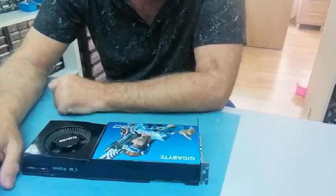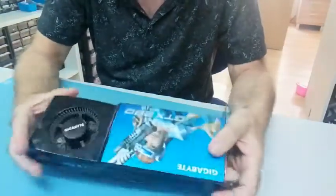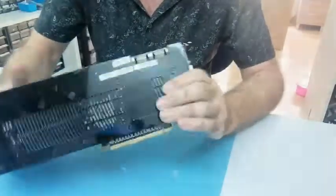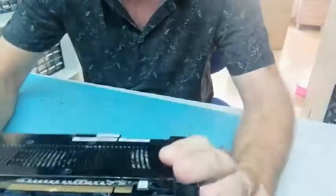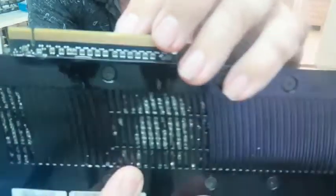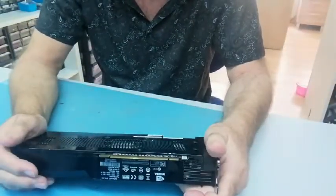The first thing I would do with something like this is have a good look at it. We can see the fan looks fairly clean, the item itself looks pretty good. But I can see straight away on these — I assume these are SMI connectors or something like that — there is a lot of green corrosion. And looking at the PCI connector, it seems like it's taken a knock; there seems to be some damage there, although it's physically intact.